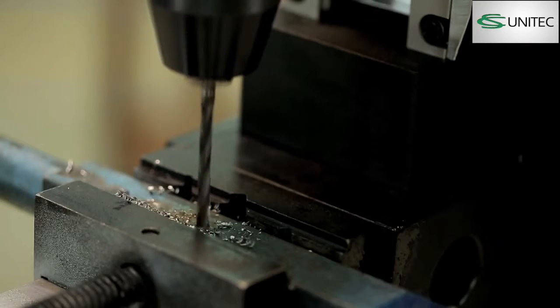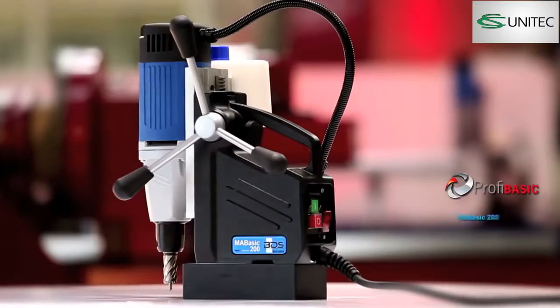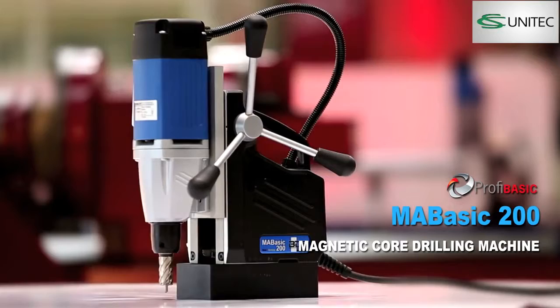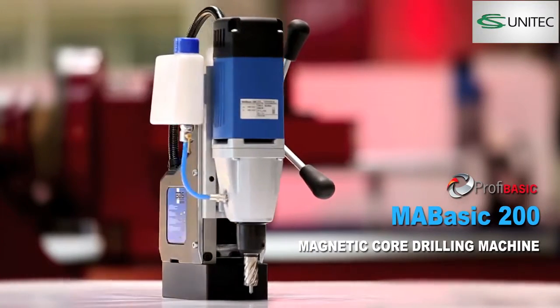High performance, lightweight and the most economical magnetic drilling machine ever made in Germany. Presenting the all-new MA Basic 200 Magnetic Core Drilling Machine from the Profi Basic category. High performance, low price.